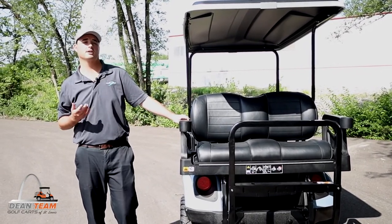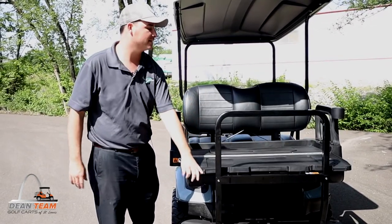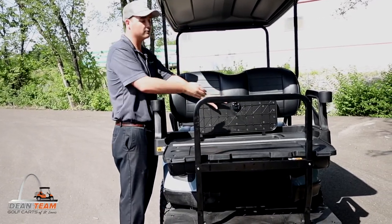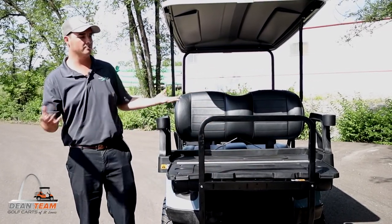On the back of the golf cart, it has LED rear tail lights and a rear flip fold-down back seat. The cool part about this back seat is it has a hidden compartment for a cooler or some storage. And if you are more outdoorsy — like into fishing — it has a little ruler right here for you to measure fish.